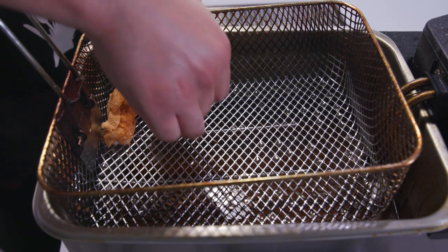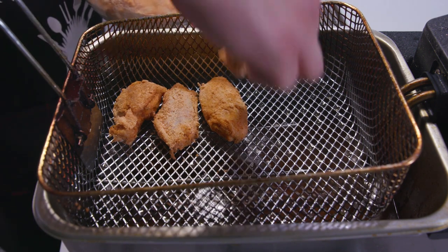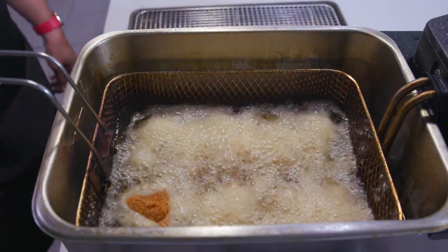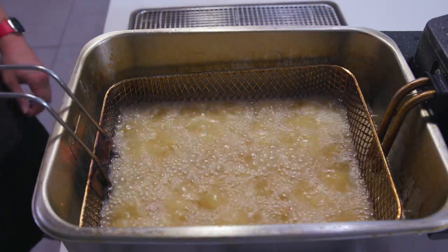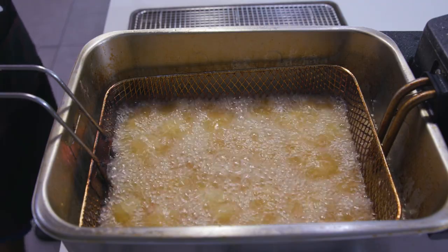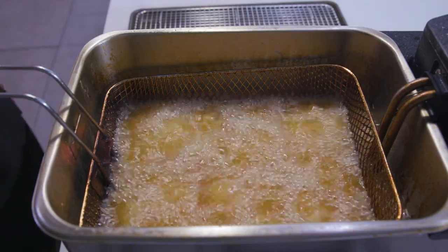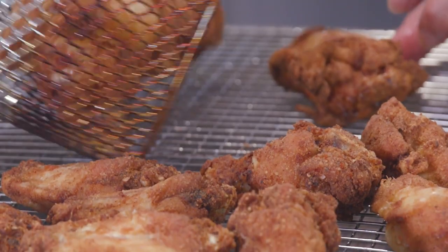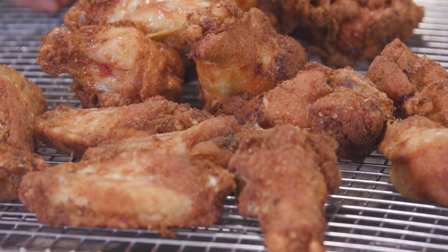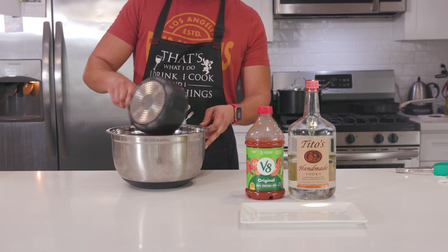I've got my deep fryer set to just below 375. You can totally do this in a big pot on the stove. I fried these for 10 minutes until they reach an internal temperature of 175. The time may vary if you're not using a deep fryer since those keep the oil temperature regulated — just don't crowd the pot or the basket. It's also important to at least temp the first batch so you know your time for the rest. I did these in three batches and put them on a cooling rack so they wouldn't steam and get softened like they would on a paper towel. Once all your chicken is done, toss them in the sauce and you are good to go.